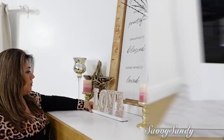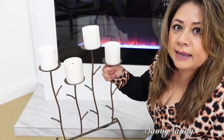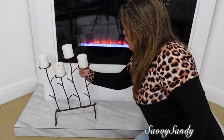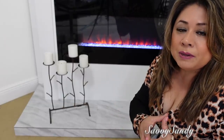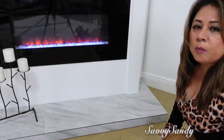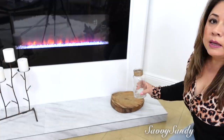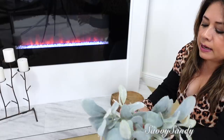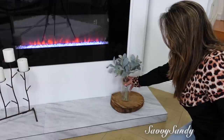Aquí en esta parte de abajo de la chimenea también me gusta decorar. Voy a poner este candelabro de hierro que sirve para cuatro velitas — lo compré en una tienda de segunda. Mostré todas las compras de tiendas de segunda en mi canal de vlogs, Savi Sandy Family Vlogs. Para este lado voy a poner esta madera, es una corteza de árbol, bien bonita. Y ahí encima pondré este frasquito transparente que tiene yute aquí en la boquilla, con estas ramas verdecitas para darle un poquitico de vida a esta parte.